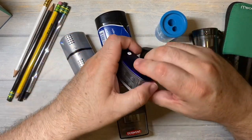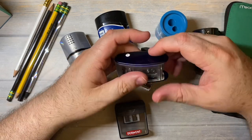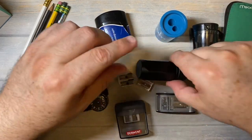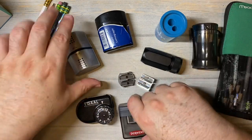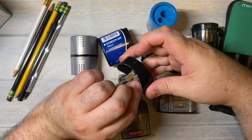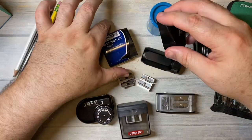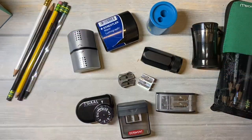The Kuhm says made in Germany. The Prismacolor, the Blackwing, the Tagal, the Derwent, the Kuhm, the Faber-Castell - I've got some pencil shavings in there - and so does the Stadler Mars Lumograph.